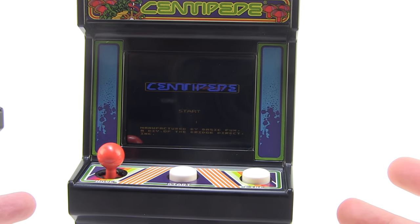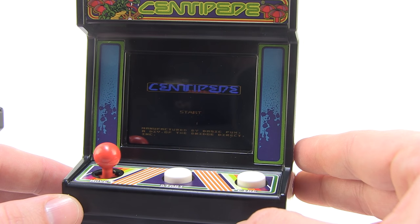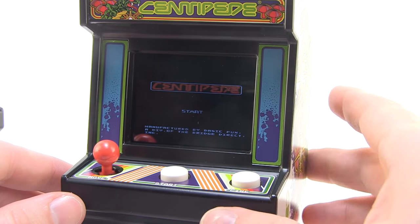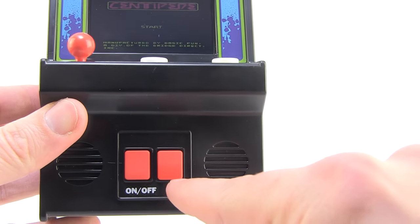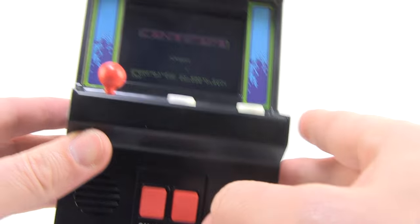It's an actual port of the game. I don't think it's the arcade-specific version, but maybe like the NES port or one of those home console ports — that seems to be exactly what's going on here. You can see we've got our start button, our fire button, and then our move button. The volume button lets you cycle through three levels, getting louder as you press it, or you can silence it completely.